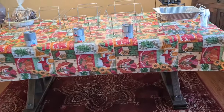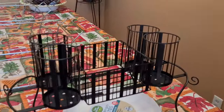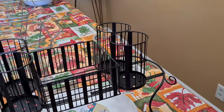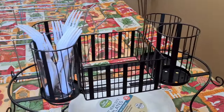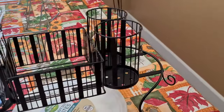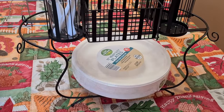I want to show you — I have one of these things. I saw this at a party once and went ahead and ordered it on Amazon. It's basically to put all your forks, knives — this is for your napkins and the plates.